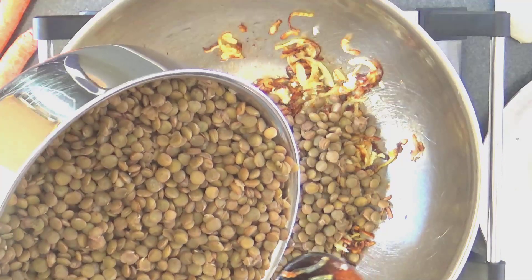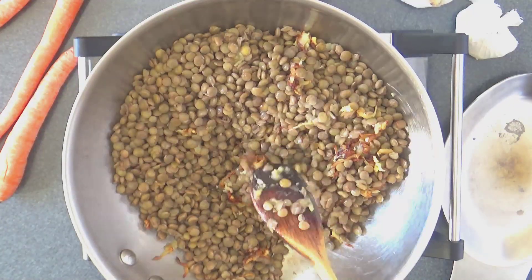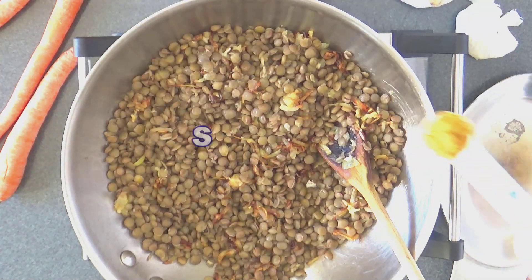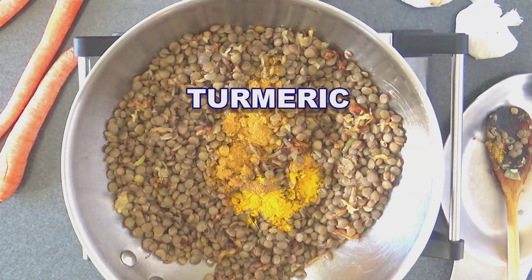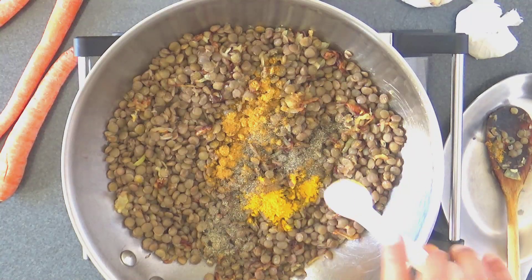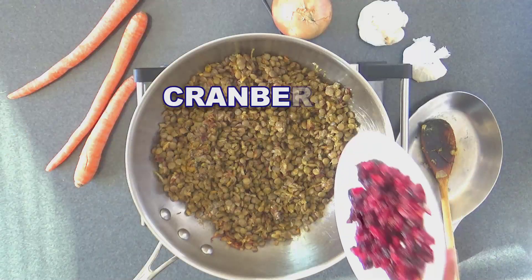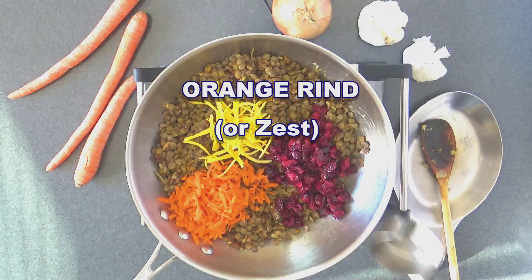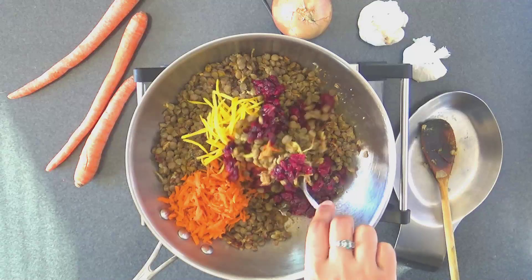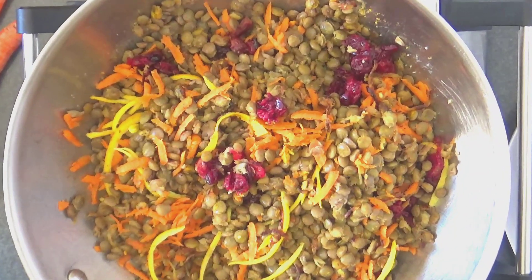Add the cooked lentils and stir. Then add all the spices — the spice mix, ground cumin and turmeric, some salt and pepper — and stir all of that well. Next add some cranberries, shredded carrots and slivered orange rind or the zest. Combine and let it cook for two to three minutes to absorb the flavors.